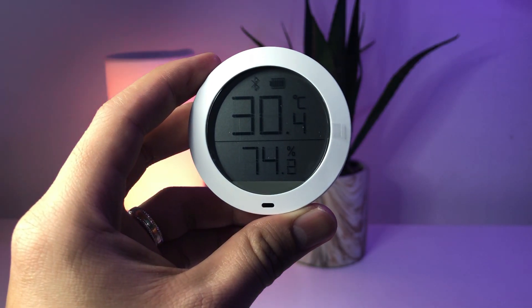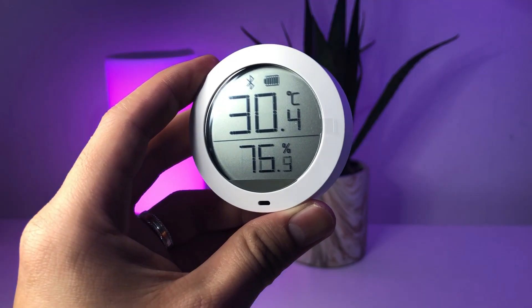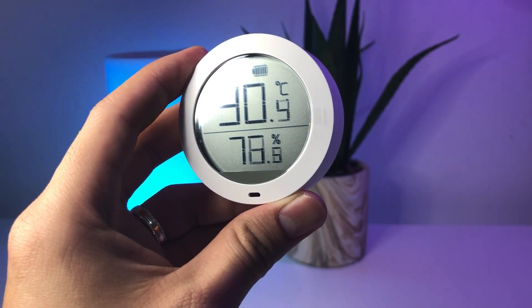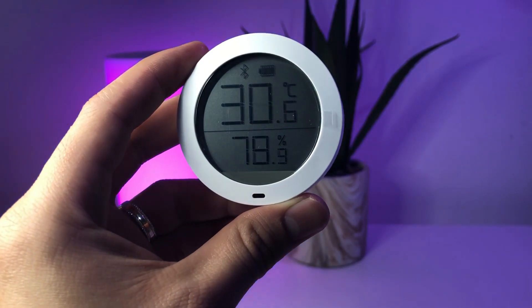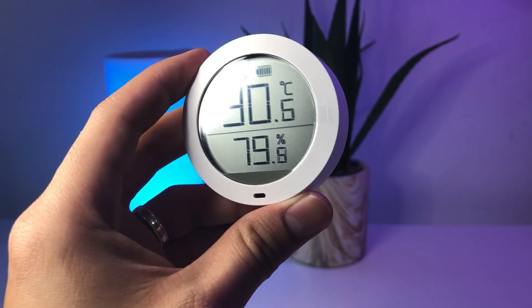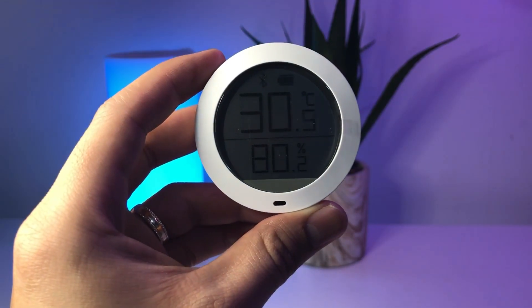The Mi Temperature and Humidity sensor weighs 36 grams. This is a pretty sensitive and accurate sensor with an approximately 4.5 centimeter LCD screen, low energy consumption, and it connects to the Mi Home app via Bluetooth.